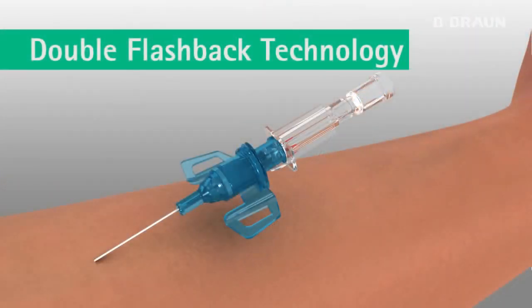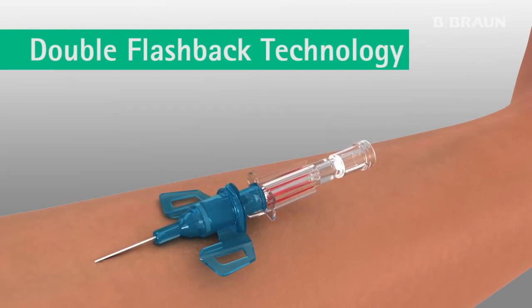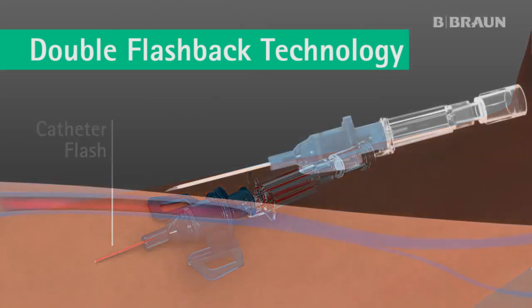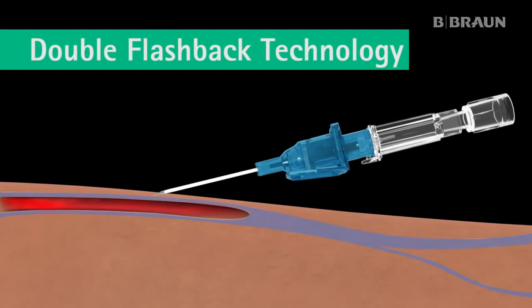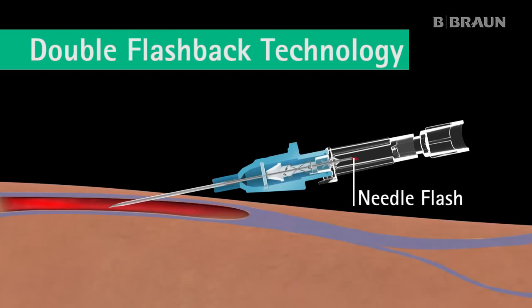The double flashback technology improves first stick success through quick visualization of both the needle flash and the catheter flash. Upon insertion, the first flashback of blood — needle flash — is visible in the clear flashback chamber, confirming the needle tip is in the vein.